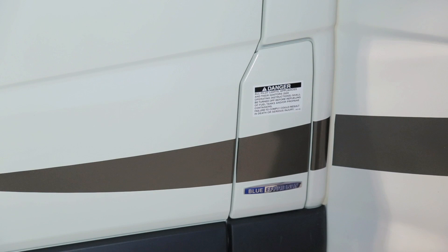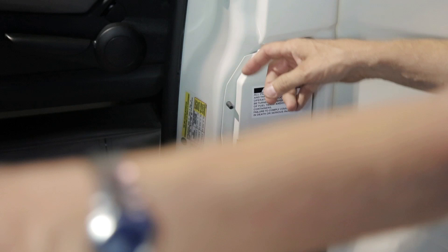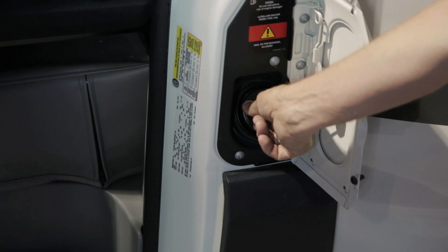To fuel your Plateau XL, it features a Mercedes-Benz gas cap door which can only be opened if the driver door is unlocked. Simply open your driver door, open the fuel door, and remove the cap. The Mercedes-Benz engine runs off ultra low sulfur diesel.